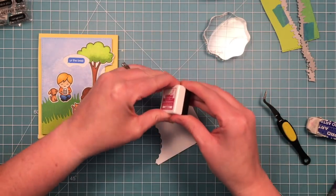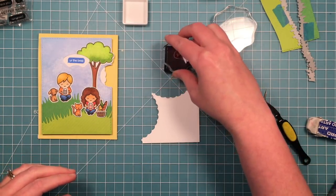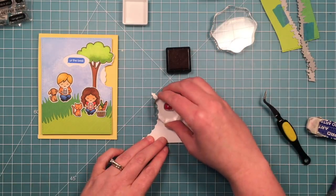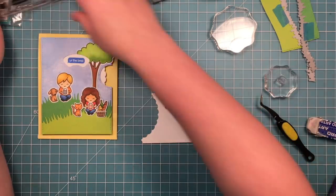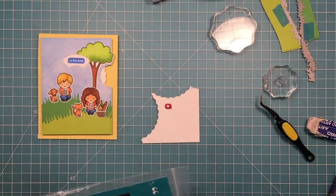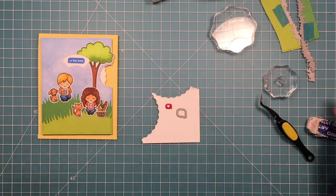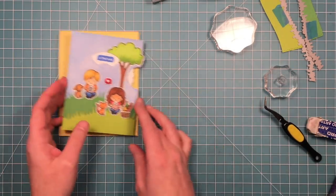I wanted it to look like they were texting back and forth. So I am taking the little heart and stamping that in raspberry ink, and I'm going to die cut it out and put it like she's texting that back to him. So I guess no matter what he says to her, she's just going to send back a little heart - but I think that's really cute, like they're having a conversation across the park. There is a little die that will cut this speech bubble out, and then I'm just going to adhere that down with a little foam adhesive as well.